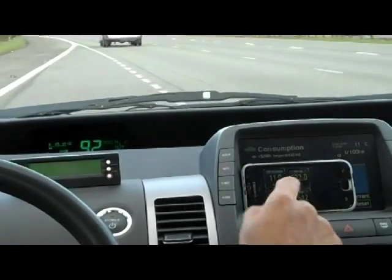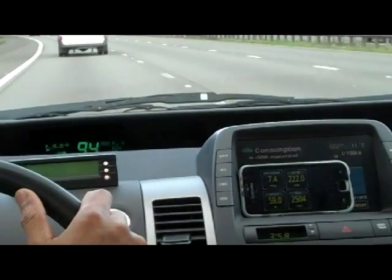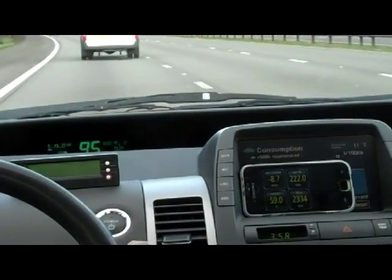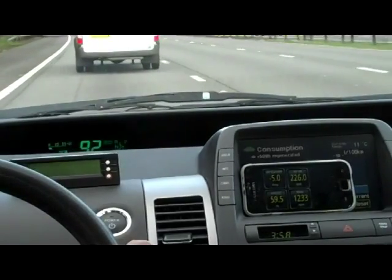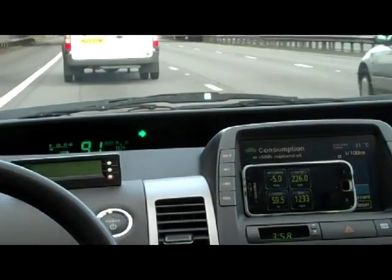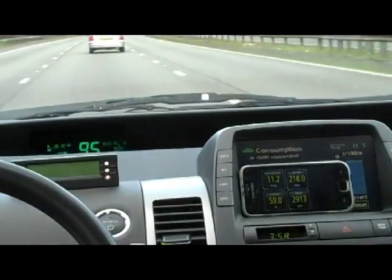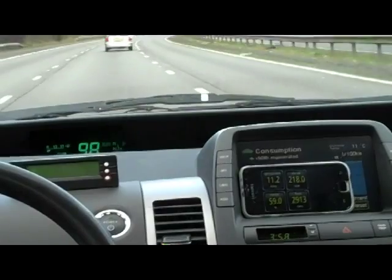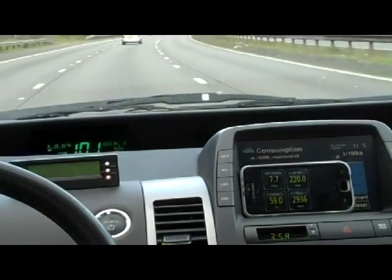We've got the amps of the hybrid battery — 11 amps — and 222 volts of the hybrid battery. The display shows 95 kilometers per hour. The speed limit here is about 120 kilometers per hour, which is 70 miles per hour.